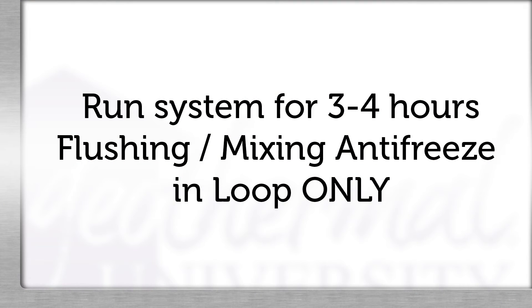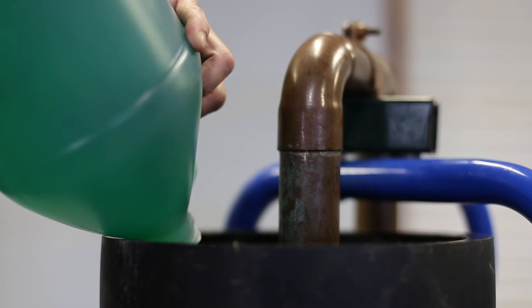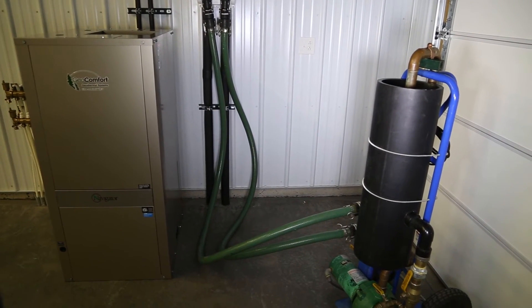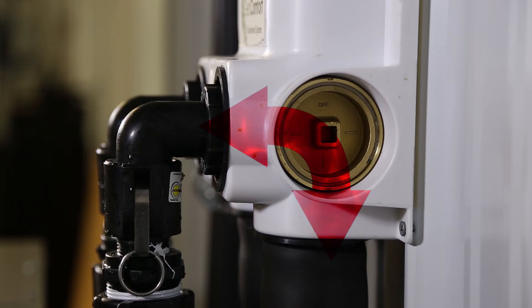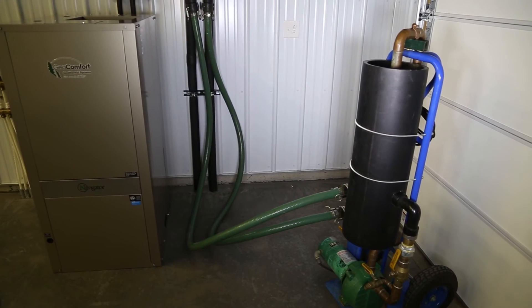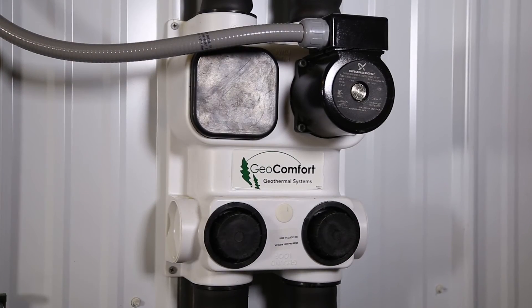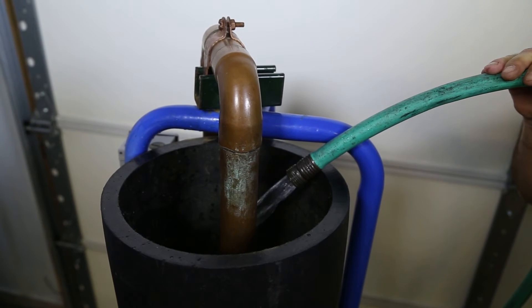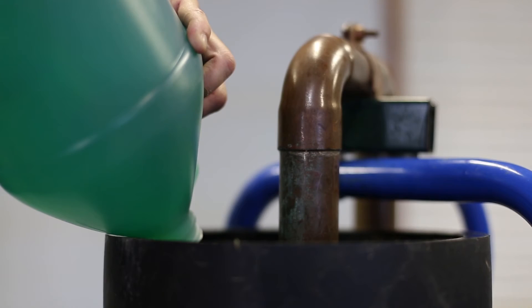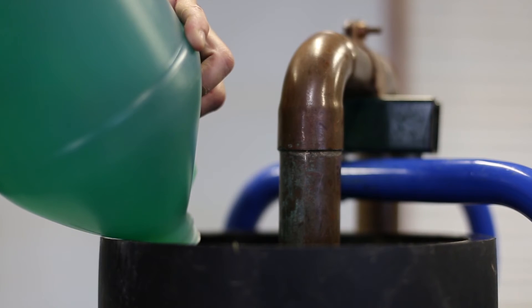The system must be run for three to four hours to mix the antifreeze and water in the reservoir. After adding the antifreeze, in addition to purging the air, the flush cart is used to completely mix the antifreeze. The valves should be open to the loop only when mixing the antifreeze. If the loop and geothermal water circuit are flushed and purged simultaneously, the antifreeze may short circuit through the geosystem and not completely mix. It may take several hours to completely mix water and antifreeze. Check the antifreeze level periodically to ensure the proper amount was added to the system.